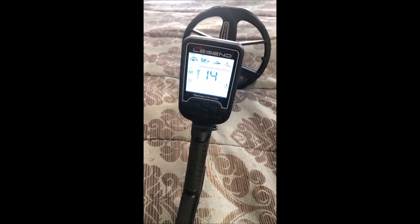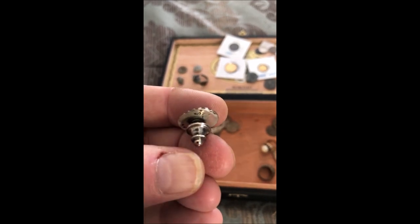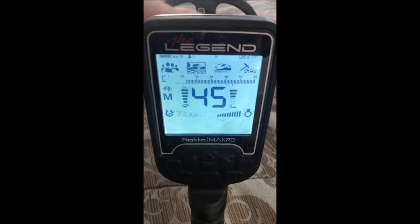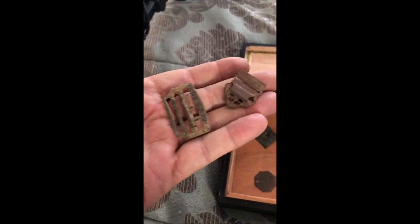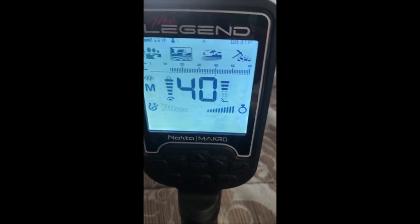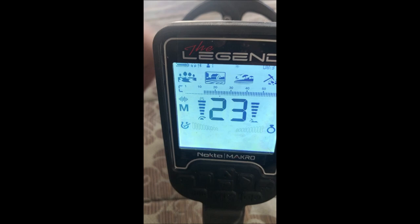This one I know is silver — of course it likes that, though again the reading depends on the ring's orientation. Here's a little silver and turquoise button — yeah, it likes that. Now a couple of little buckles you'd commonly find relic hunting at Gold Rush and early California sites. The first one is a solid 40 — real solid signal that rang for a long time, suggesting good depth. The second little buckle comes in at 21.